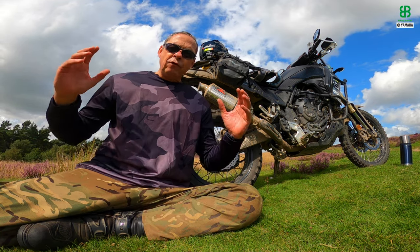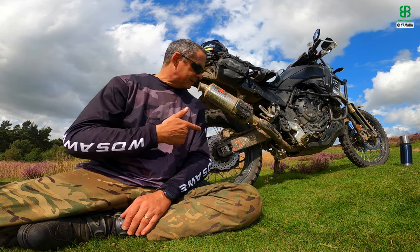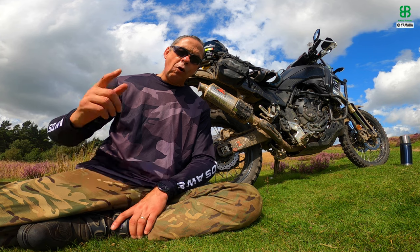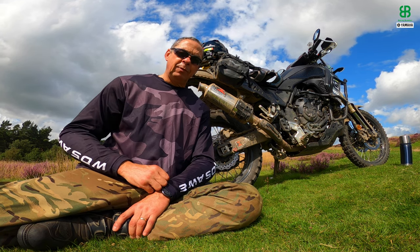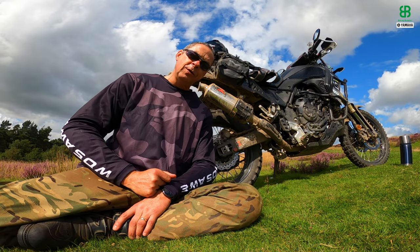So I think what we're best doing then folks is get on the bike, get some footage gathered for you guys, and let's take this 50-50 Anlas Capra X off-road as well as on-road. We'll give you a little walk-and-talk through as we go. So let's jump on the bike and come with me.